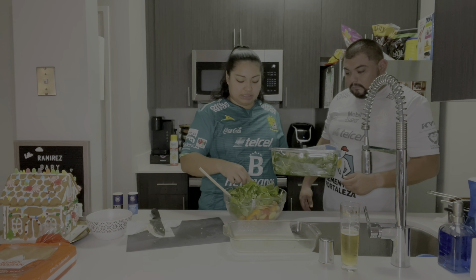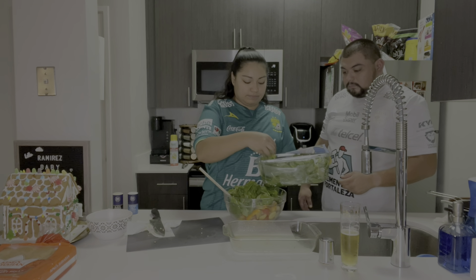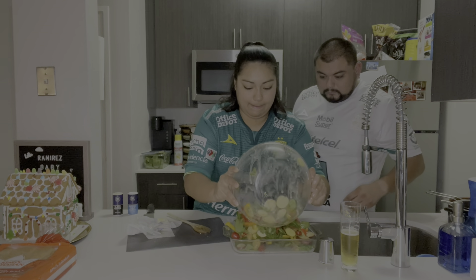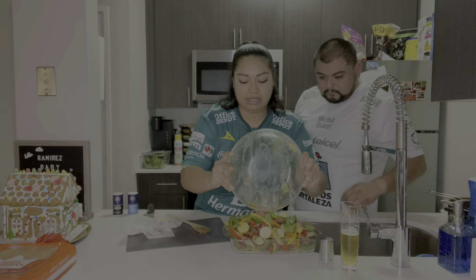The oven is already ready. Gilbert's going to go ahead and take that tri-tip out. We have to put it in the oven first. Go ahead and put them in there, all of them.